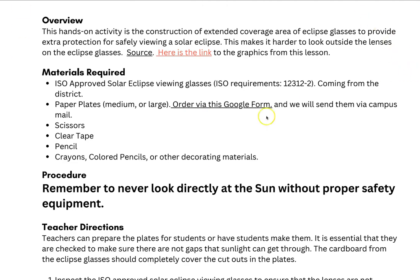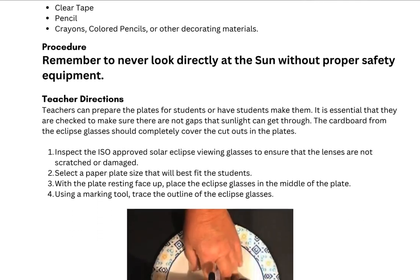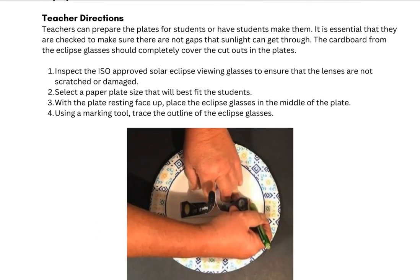Throughout this procedure, there are reminders to never look directly at the sun without the proper safety equipment, which are our eclipse glasses. This viewer that students will be able to wear can help ensure that they aren't going to peek or take their glasses off very easily, and really help ensure that they're continuing to use safety equipment throughout the viewing of the eclipse itself.